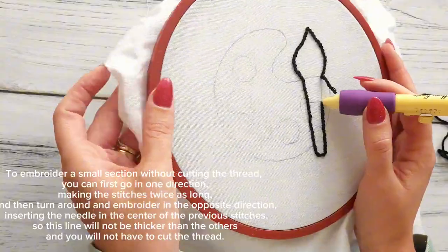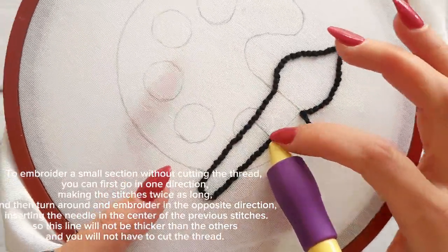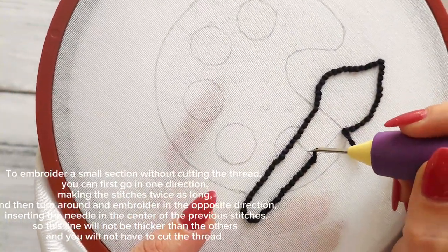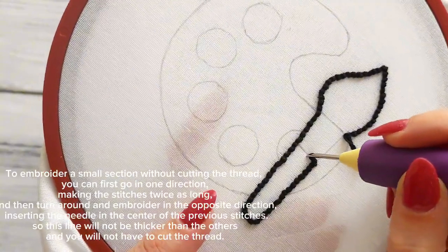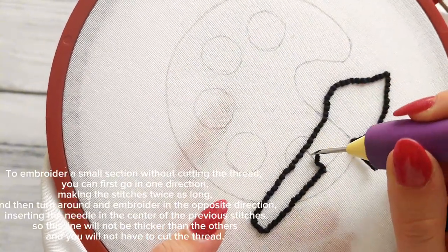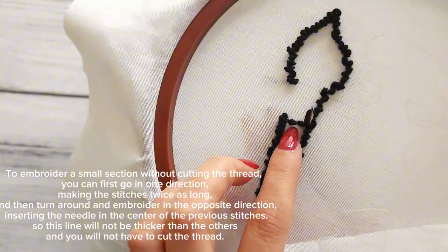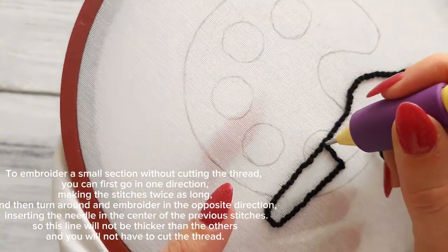To embroider a small section without cutting the thread, you can first go in one direction making the stitches twice as long, and then turn around and embroider in the opposite direction, inserting the needle in the centre of the previous stitches. This way the line will not be thicker than the others and you will not have to cut the thread.